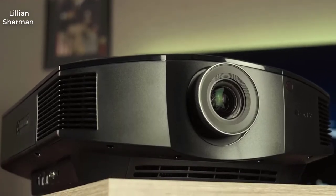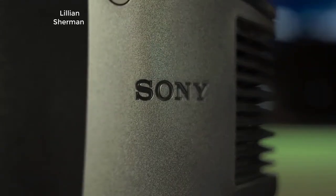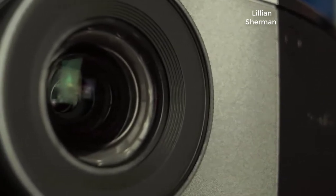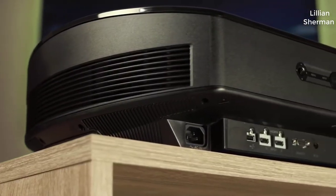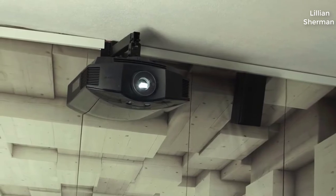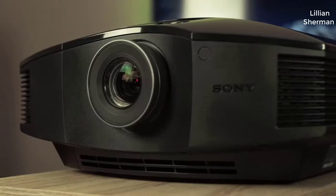Hey guys, how's it going? Today I want to do just kind of a quick review on a Sony home theater projector. The specific model is VPL-HW45ES. I hadn't seen too many reviews on this, so I thought I'd just give you guys my two cents based off my experience. I found a pretty good deal on this projector, and I'll put a link to that in the description below.